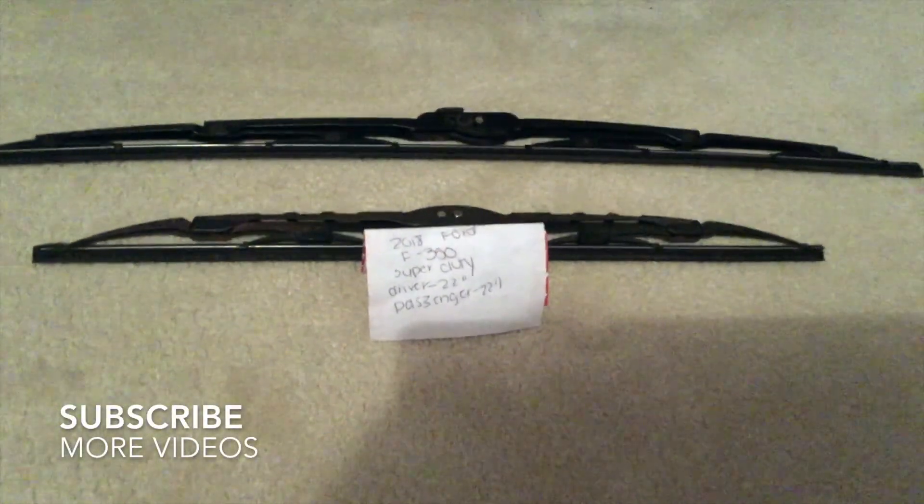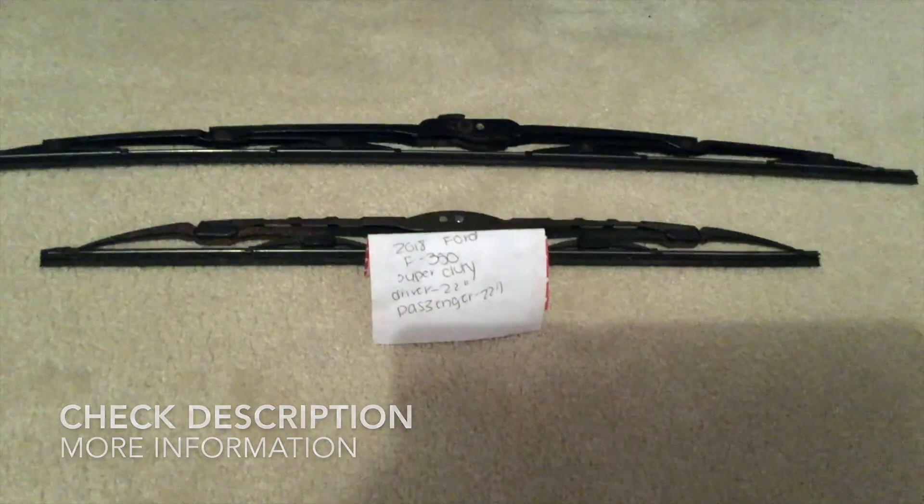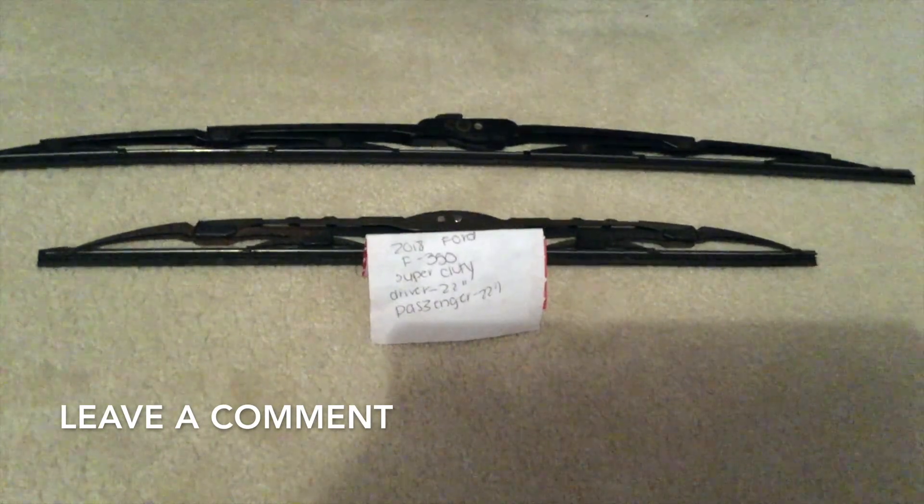If you're looking for the wiper blade replacement size for your 2018 Ford F-350 Super Duty, I've already looked it up. Be sure to check the video description and I will try to leave the info there as well. The wiper blade replacement size is listed here — 22 inches for the driver side and 22 inches for the passenger side.